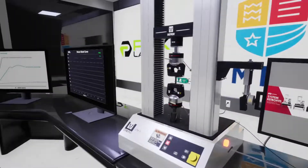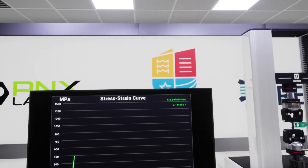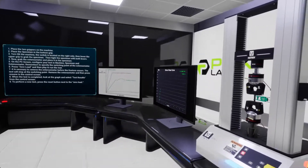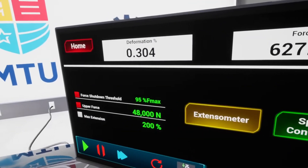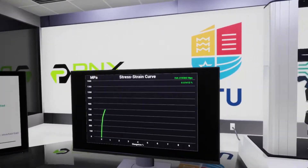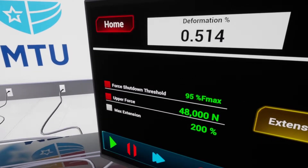Let's make sure the force is zeroed and start the test. Material testing starting in three, two, one. We'll wait until it reaches about 0.5% — it's at about 0.3% now. Let's resume. Test resumed. Now at 0.5%. We're going to remove the extensometer and resume the test.